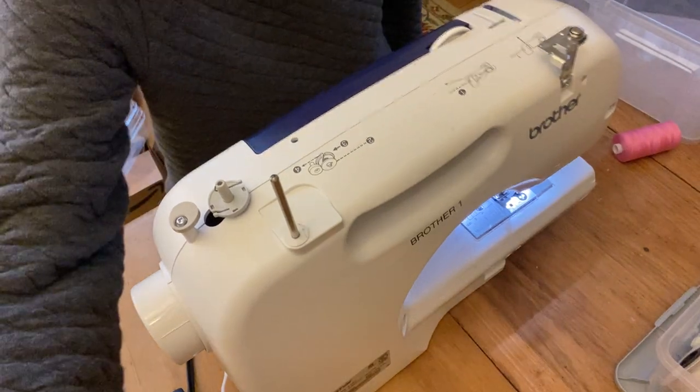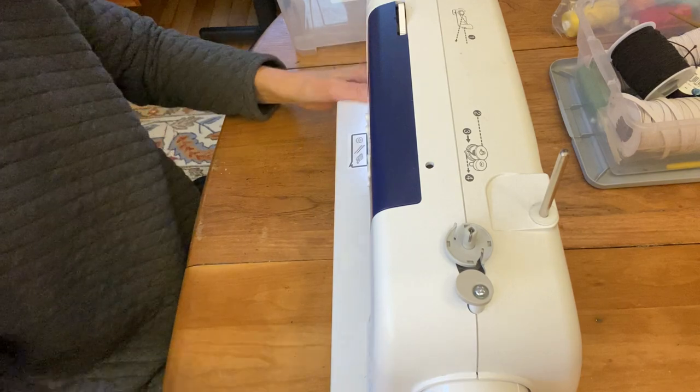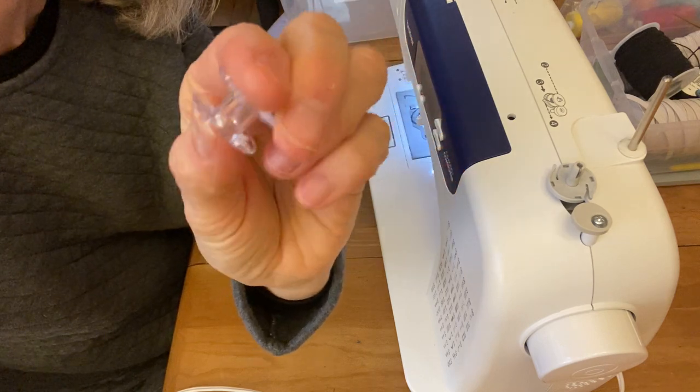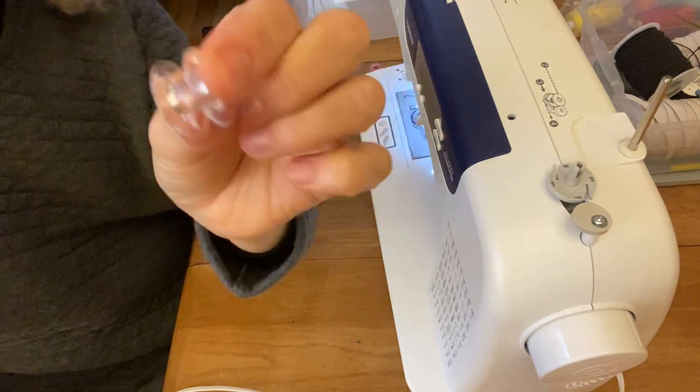The other things you're going to need in order to sew are some thread and a bobbin. A bobbin is a little holder like this that holds thread — it's plastic and has a top and a bottom. I'm going to show you how to use that today.